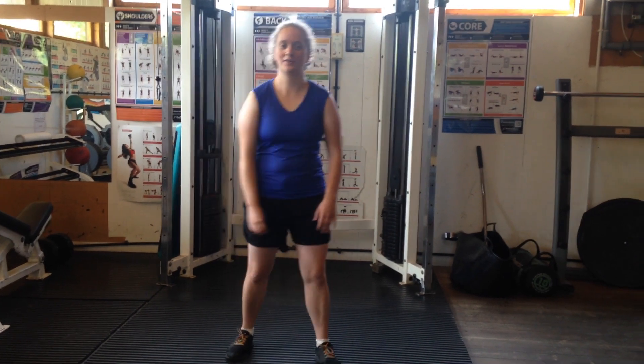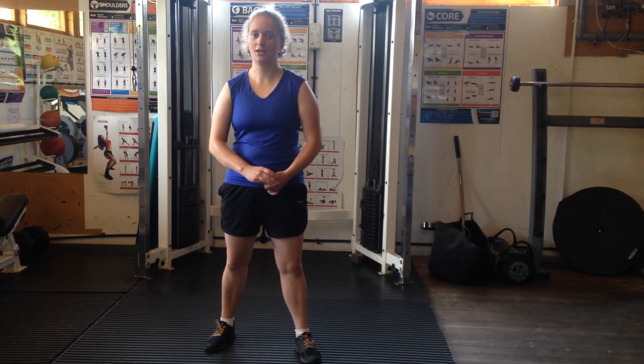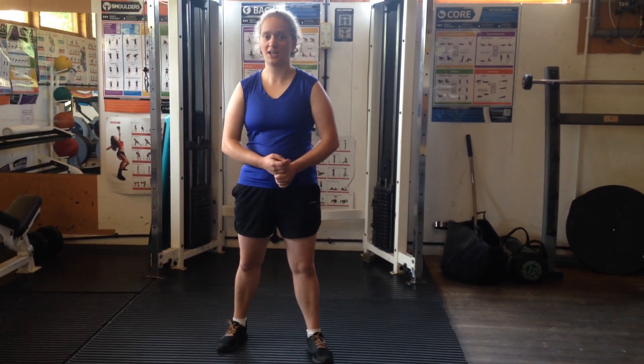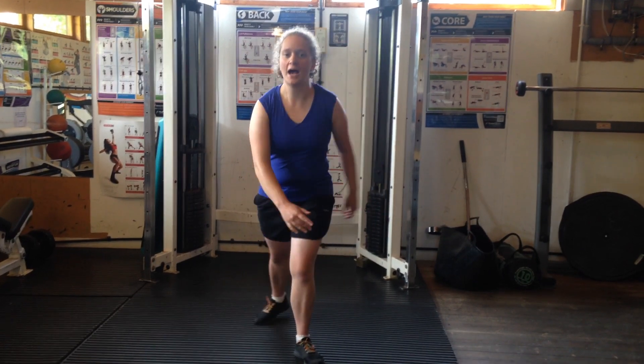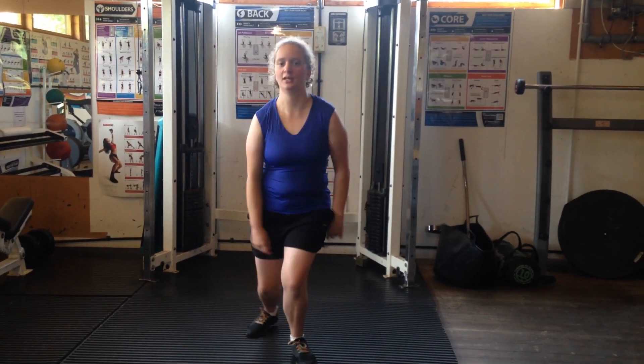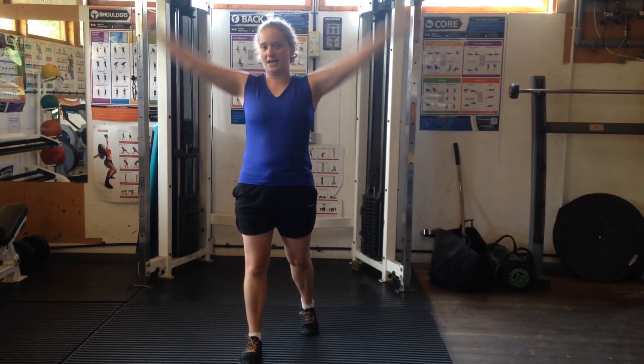Hello everyone, it's Beth. Welcome to our Fit 5. This is our Endurance Level 3. We're going to do some forward jacks, so like our jumping jacks, but our legs are going to go forward and backwards. So we're going to jump forwards and backwards, and our arms are going to go up and down.